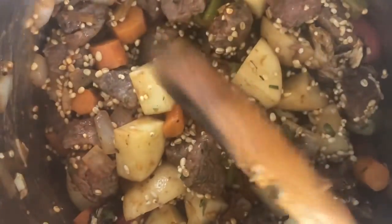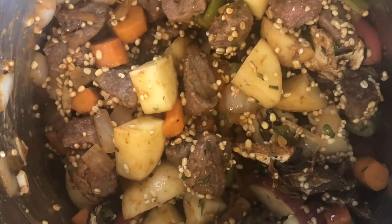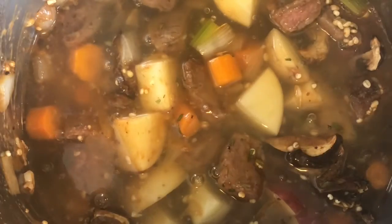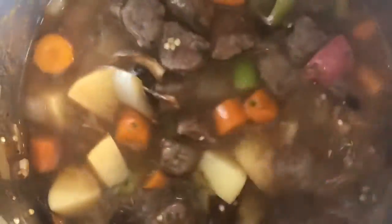Everything is well combined. Now we'll take our stock and fully cover the meat and vegetables, making sure we get a nice good coverage on everything. Give it a good stir to get that stock well incorporated and mixed in with everything.